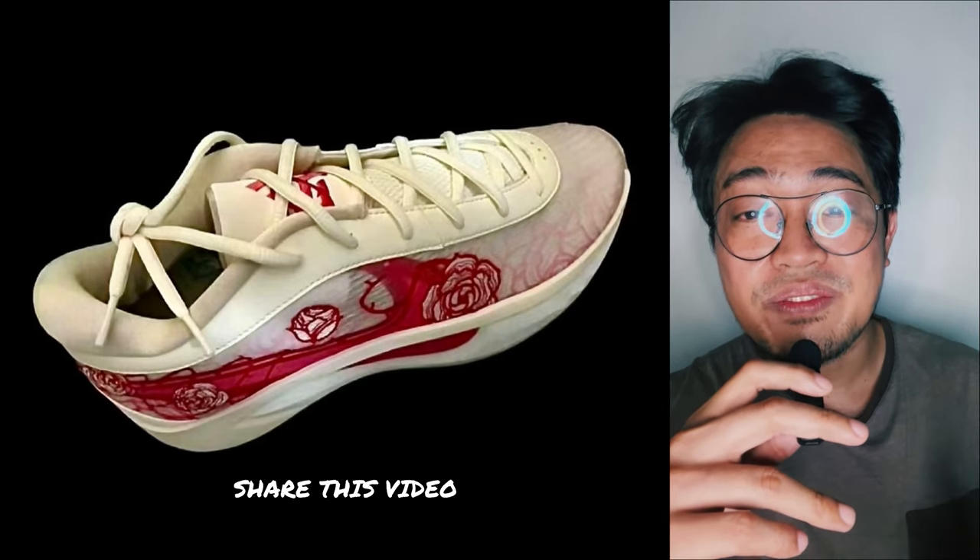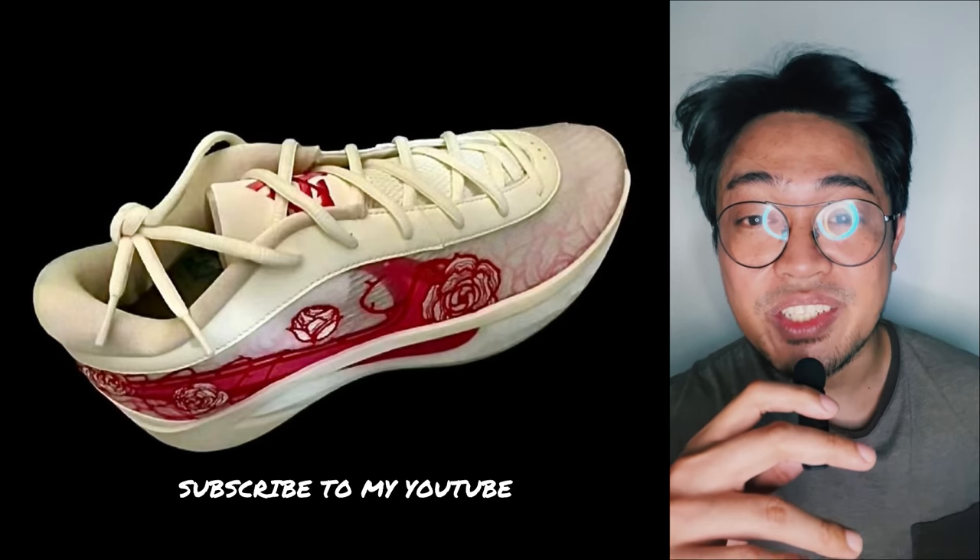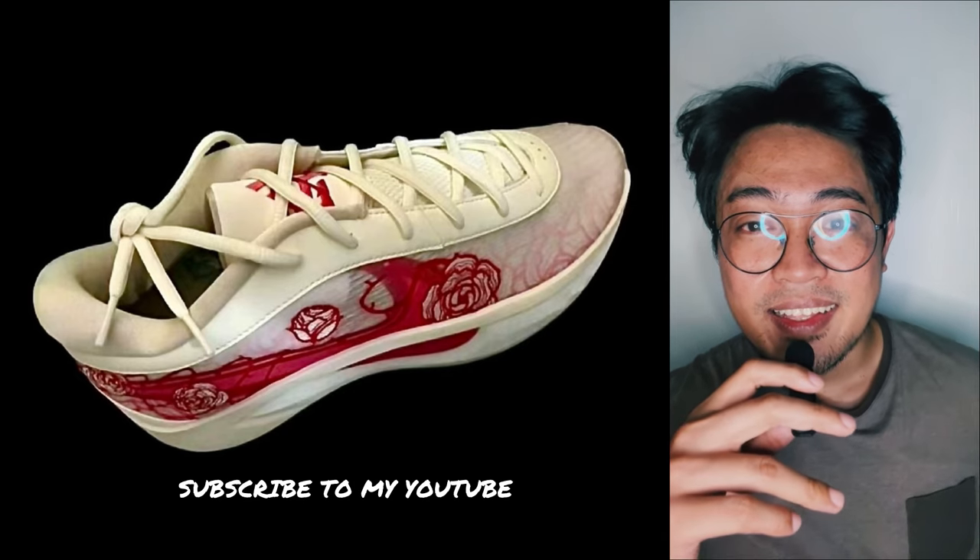Smash the thumbs up button, share this video with your friends, follow me on Instagram, and if you're new here, subscribe to my channel for updates. That said, let's dive in.